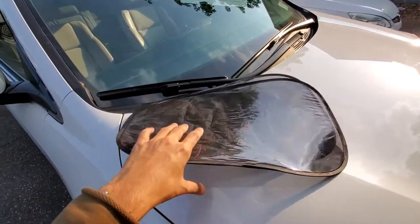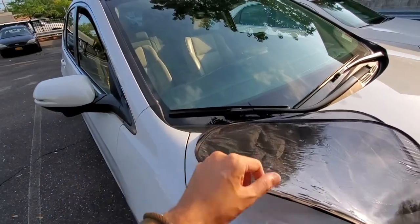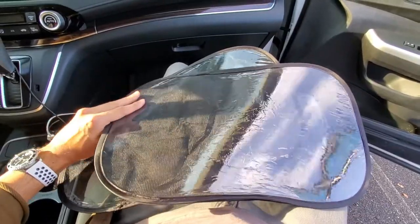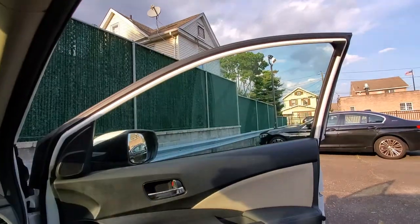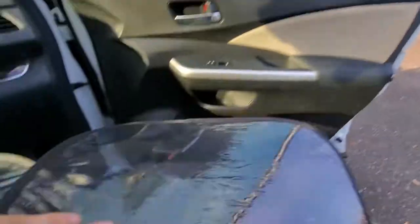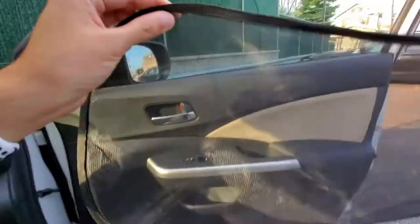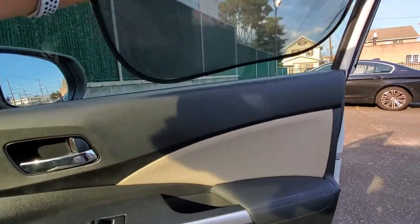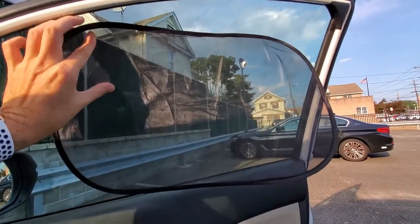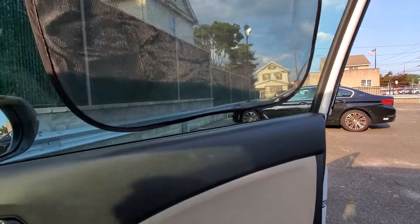Let's put this in there. Alright, so I got this and let's try this out. Sticky side, plastic side out and inside the car. It's stuck!